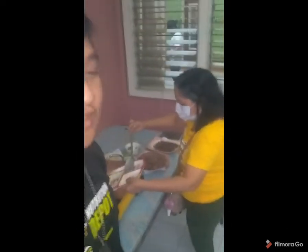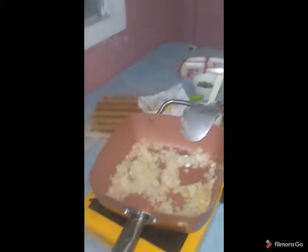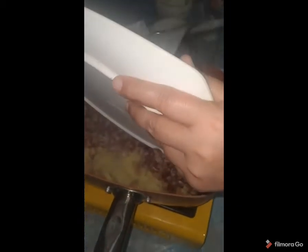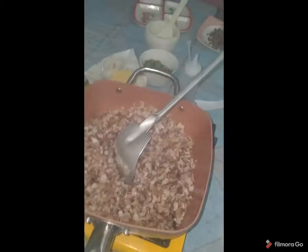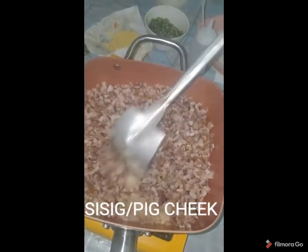She's cooking the sisig now — a well-known Filipino local dish that originated in Pampanga. She's cooking the onions, butter, and garlic. Look at that — she's putting the thinly sliced pork cheek into a frying pan, mixed with the onions, butter, and garlic. This is an ultimate home-cooked meal.